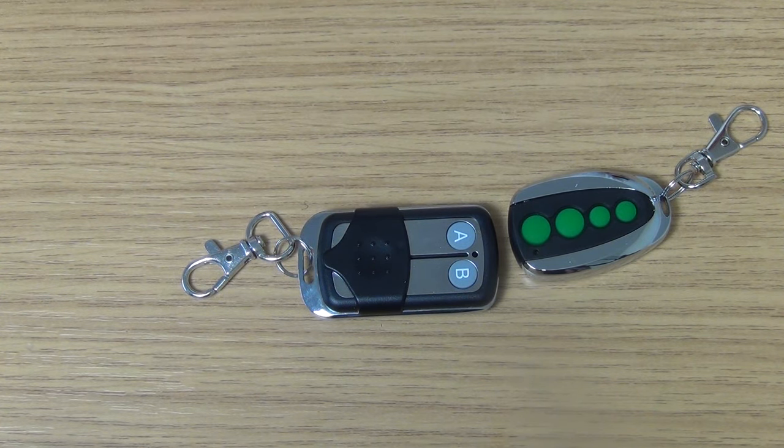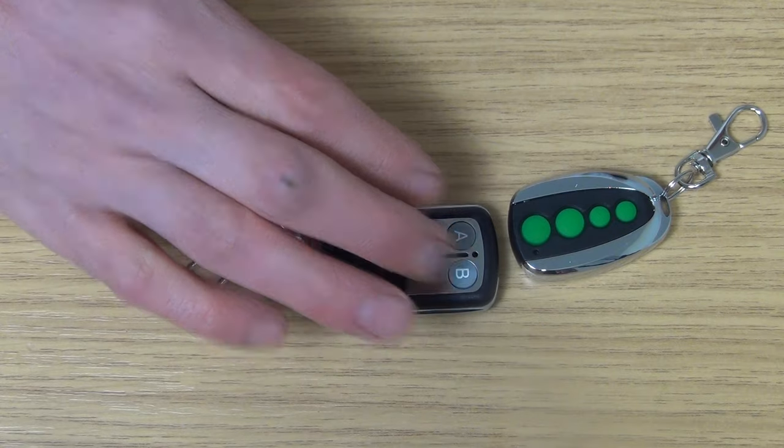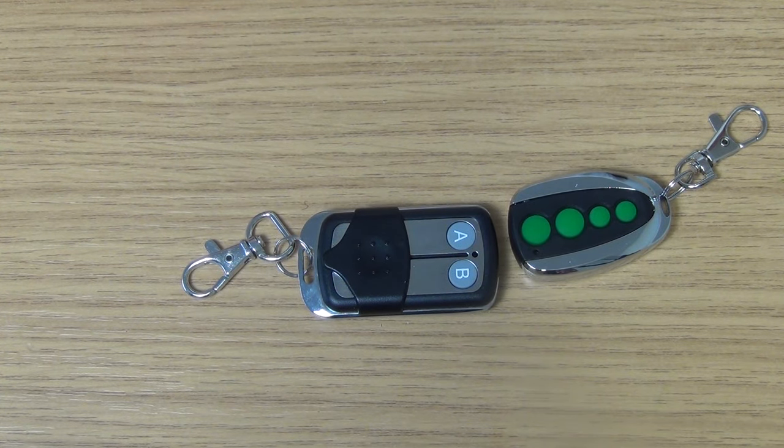If somehow it doesn't work, or we've made a mess of it, or done something wrong, all we have to do to start over is once again press down button A and B and it'll completely wipe it and get it ready for programming again.